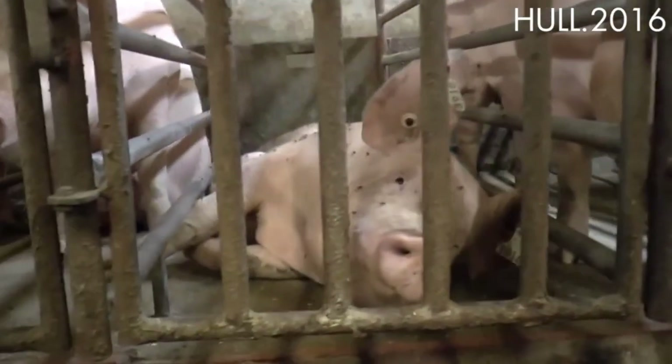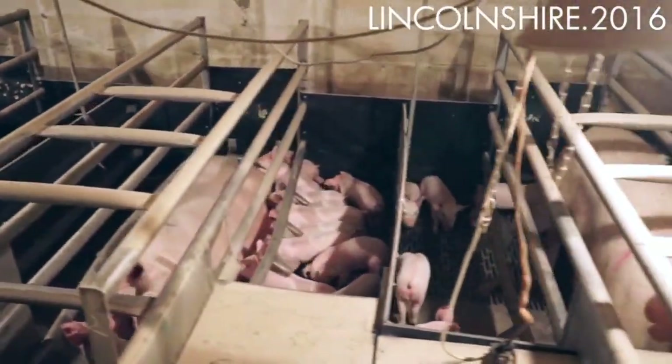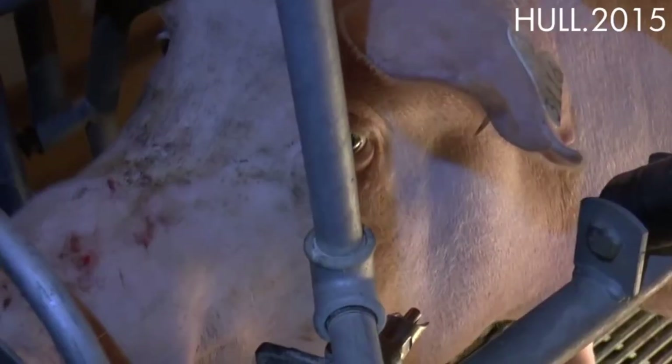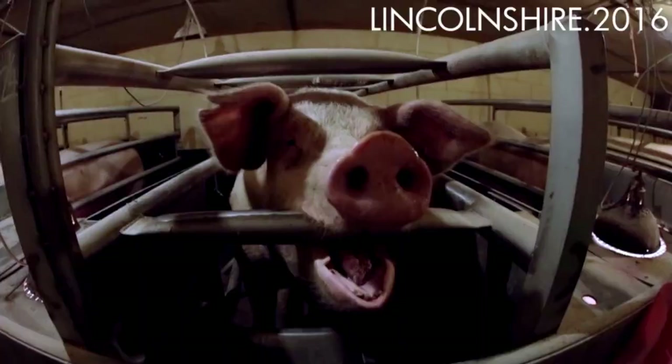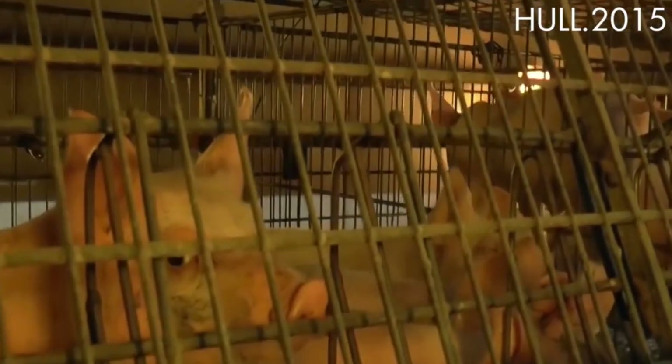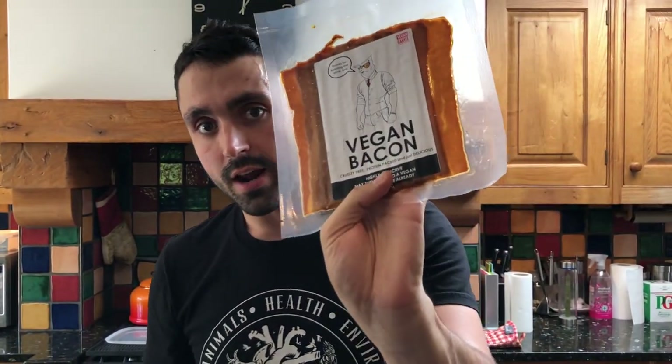We all know how pigs are raised and killed — they're used, exploited, suffer in gas chambers, horrific factory farms. Even free range pigs are all going to get a knife in their throat — horrible for these intelligent beings. Vegan bacon is a better choice: better for you, better for the animals, better for the environment. Try it out.